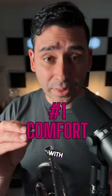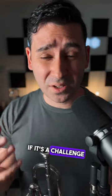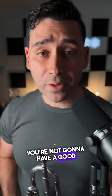Let's talk about mouthpiece rims. Let's start with comfort. If the rim of the mouthpiece doesn't feel comfortable, if it's a challenge for you to play, if it's painful for you to play, you're not going to have a good time.